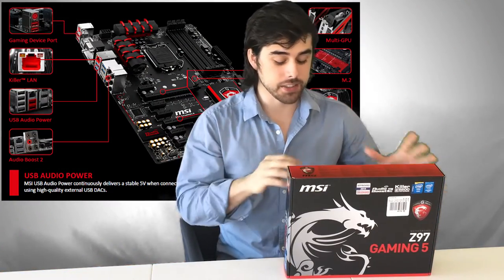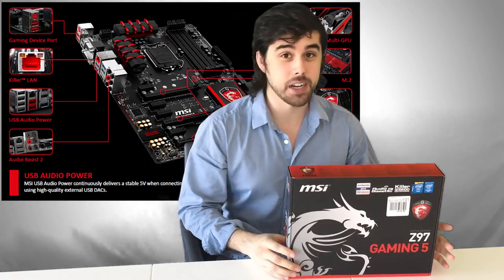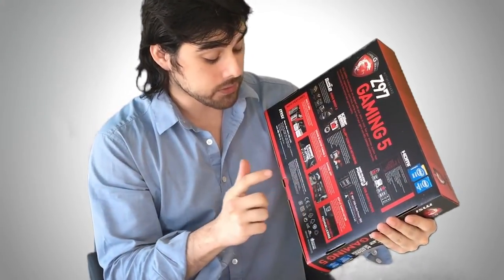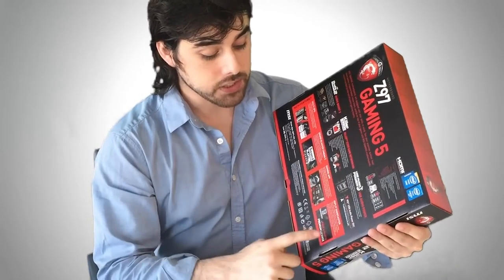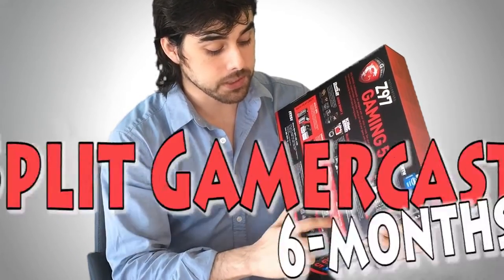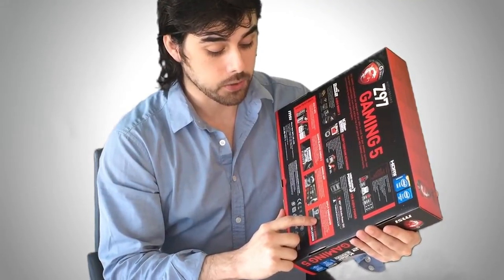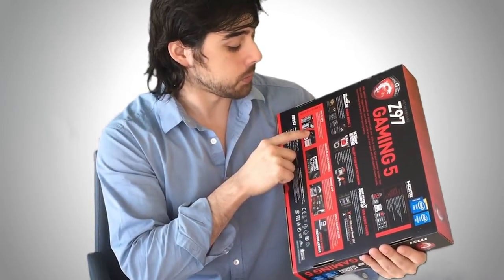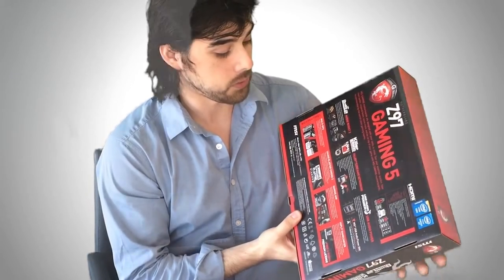What's up YouTube, we're gonna be unboxing this new motherboard I just got — this is the Z97 Gaming 5 by MSI. It comes with a cool gaming app to make overclocking very easy. It comes with a six-month premium license to XSplit Game Caster, so you can record your gameplay and share it on Twitch, YouTube, and stream more. It also supports multiple GPUs so you can do an SLI configuration if you want. Let's open it up — I'm very excited about this.